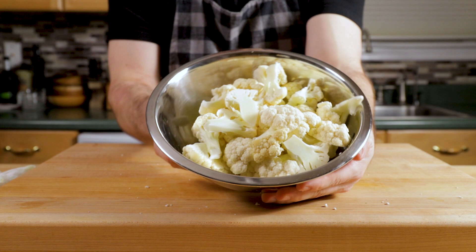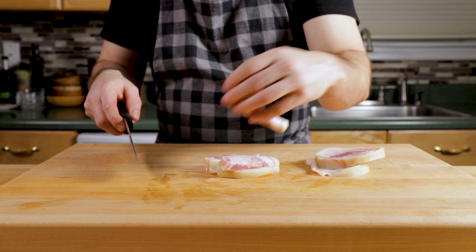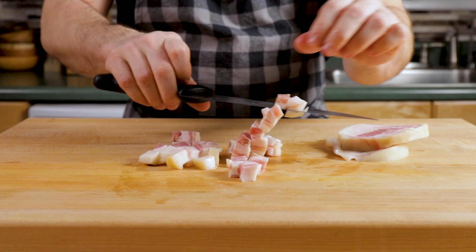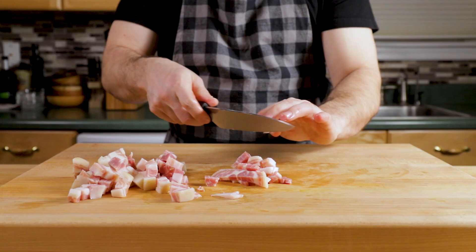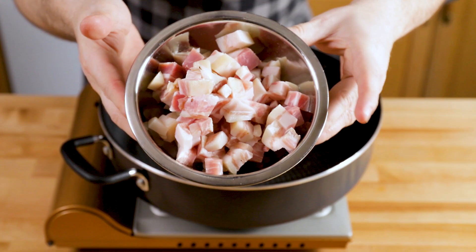Put all that cauliflower off to the side as well. For the pancetta, I'm slicing it about a quarter to half inch thick, then making strips, turning it on its side, and cubing it. These are pretty big pieces now, but they're going to get a lot smaller when it cooks.